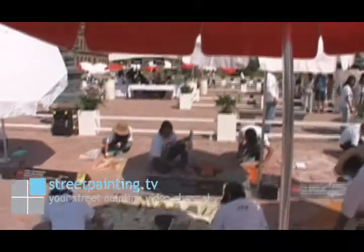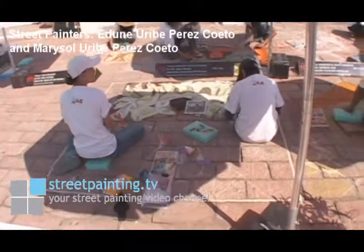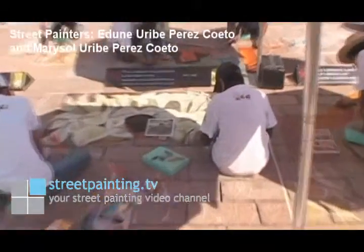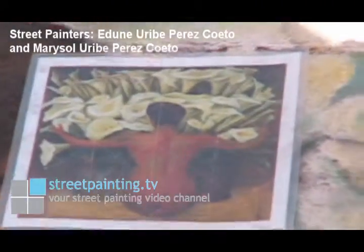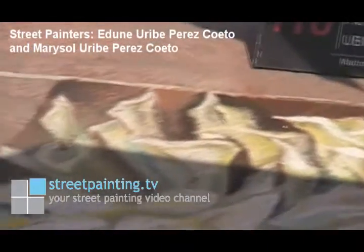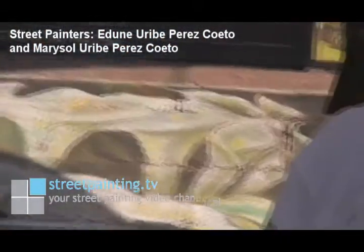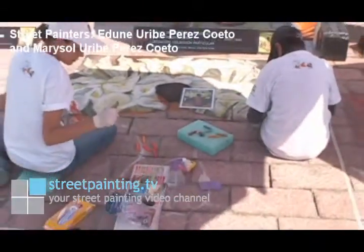The people in front of us right here — these two street painters are doing a Diego Rivera piece, and it's a fairly famous piece. I think a lot of people will recognize it. They have done most of the calla lilies that are at the top of the street painting, and they're working from the top down, and then they have the main woman figure to do and the bottom of the piece. So they're making pretty good time, and I think their piece looks really nice.